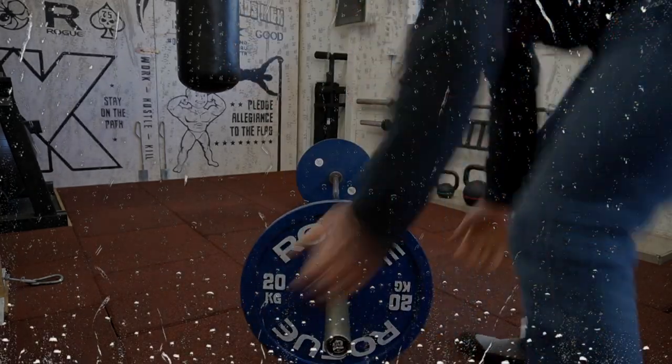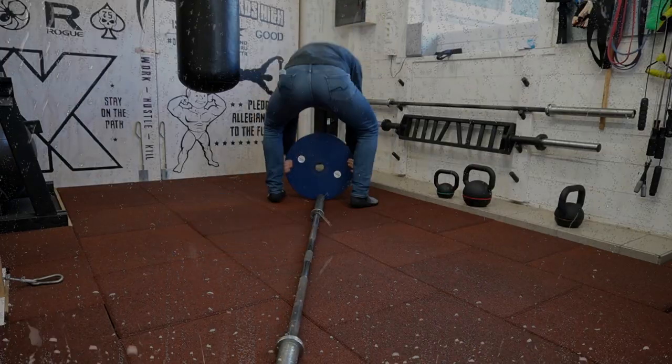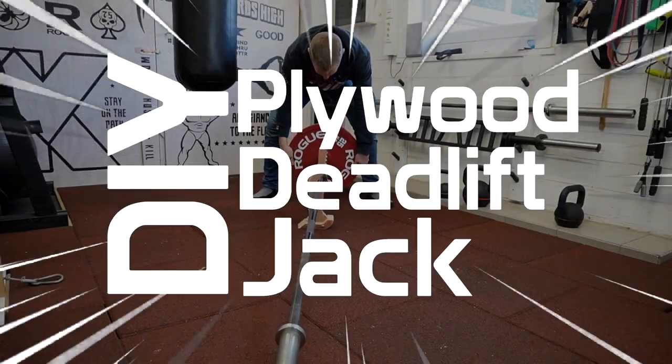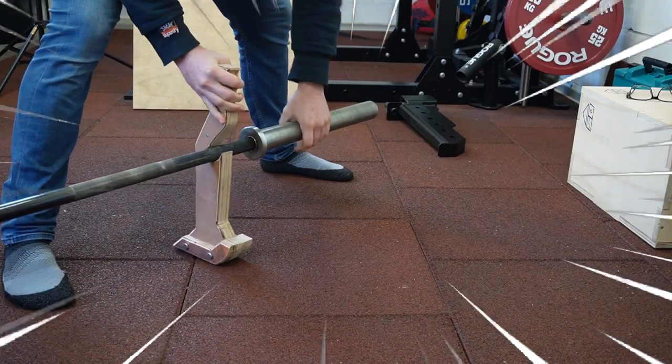Are you sick and tired of getting the weights on and off your deadlift bar? Well, struggle no more with the DIY plywood deadlift jack. Take all the weights easy on and off the bar.